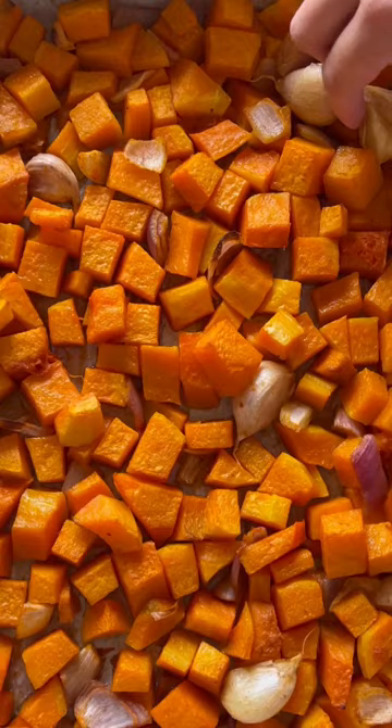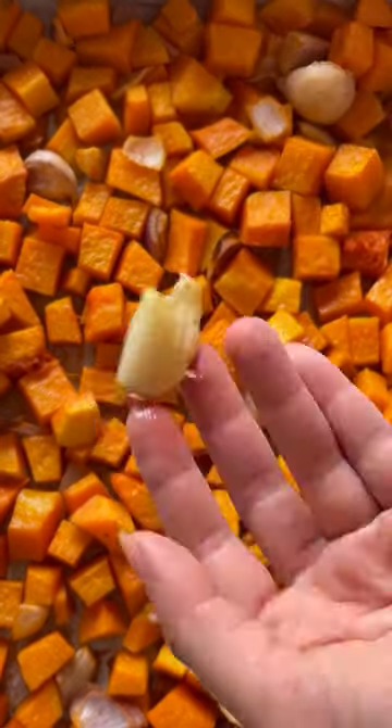Toss the diced squash, garlic, and onion in a pan with some spices and roast it. Meanwhile, get a pot of boiling water ready for your pasta, and make sure to save the pasta water after draining.